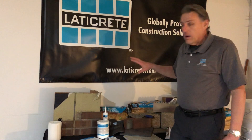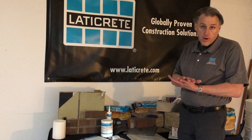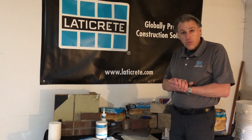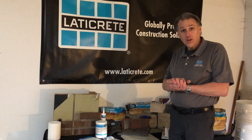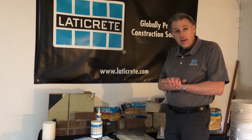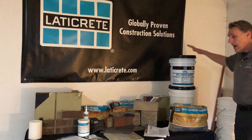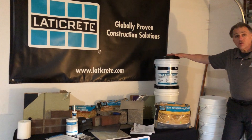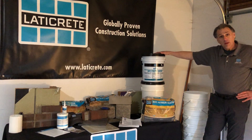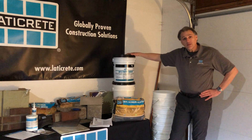I have all the criteria for appropriate expansion and movement joint frequency in thin veneer masonry assemblies if you reach out to me. My cell phone number is 203-499-9235, my email is jgallop@laticrete.com. If you have any questions relating to MVIS air and water barrier or the entire masonry veneer installation system program from Laticrete, please feel free to reach out. Thanks for your time, appreciate it, and hope to talk to you soon. Take care.